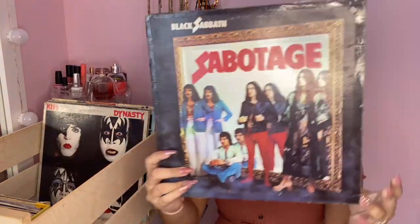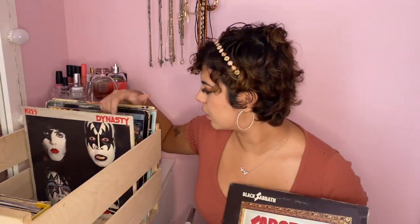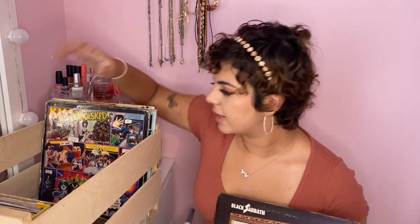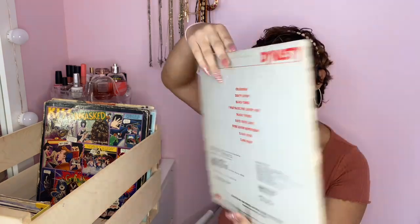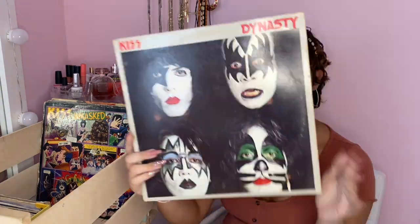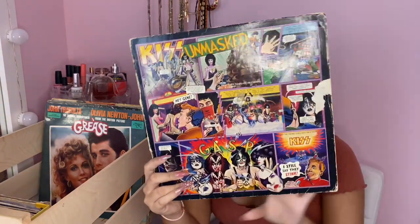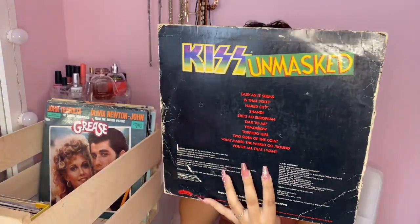Another Black Sabbath — this was also a hand-me-down from my dad. Most of these coming up are hand-me-downs from him. This one is KISS — it has the classic song 'I Was Made for Lovin' You'. Even if you don't like KISS you've probably heard that song. My dad really likes KISS, as you can see.